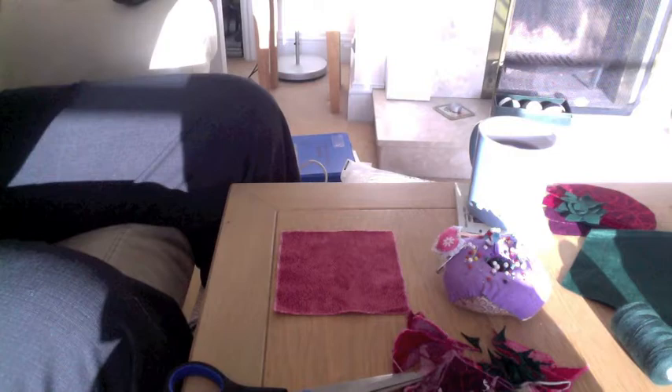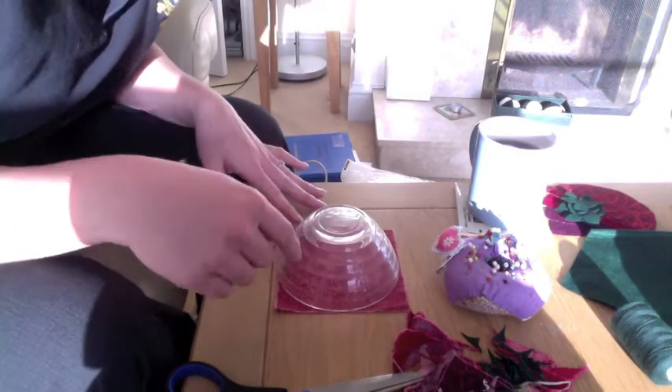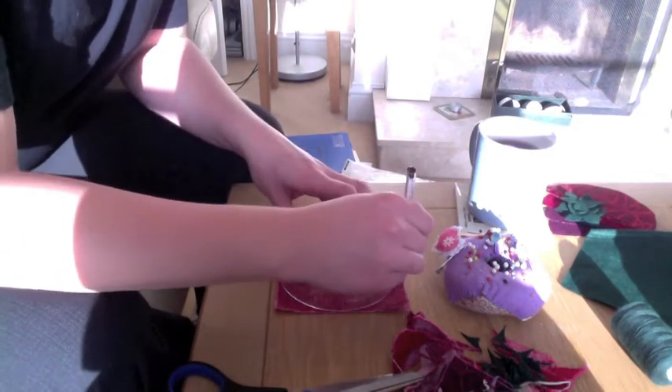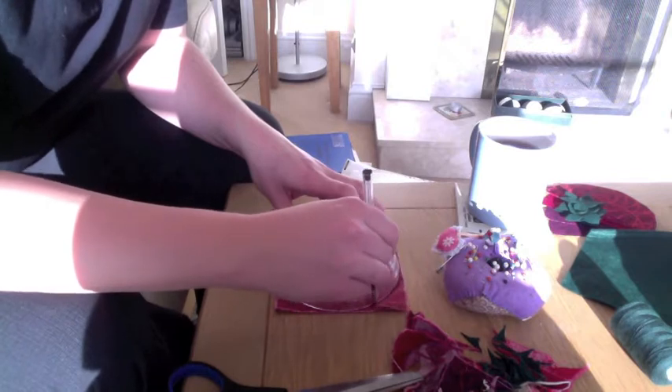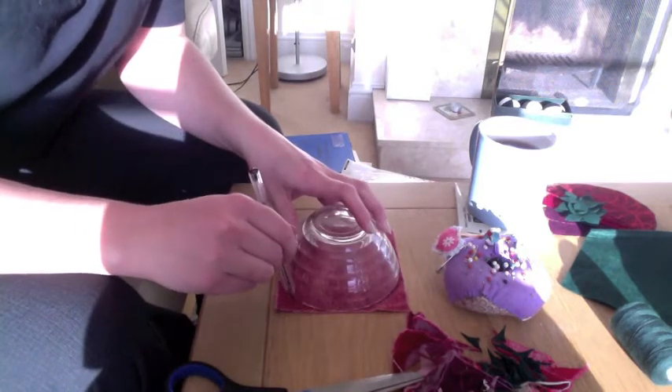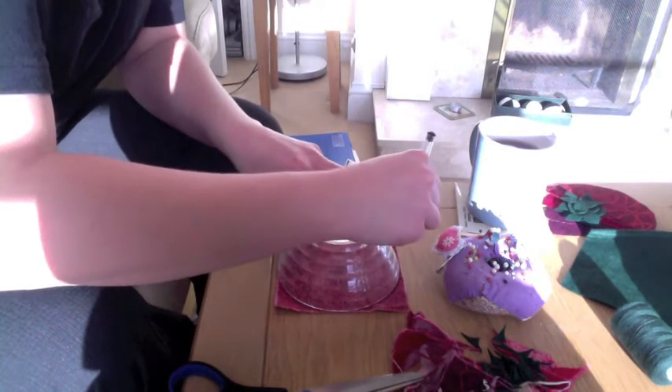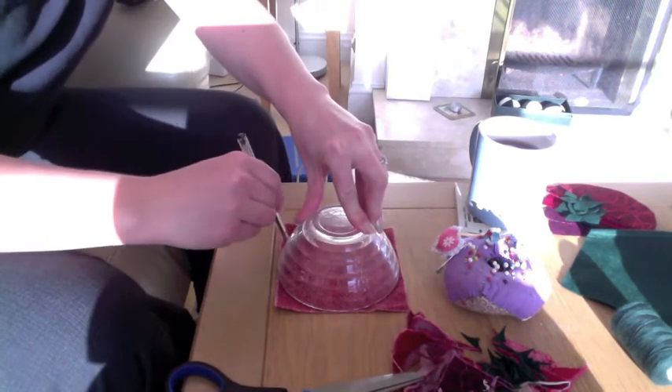You need a circle to draw around, about that big, to fit whatever scraps you've got. I like this size because it gives me realistic sized strawberries. Just a normal pen, because we won't be cutting away the bit that has pen on it, so don't worry about using any fancy fabric markers. And then we'll chop up the circle.